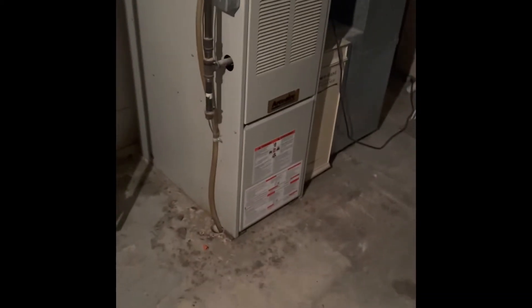The furnace is probably going to have to get bumped over a little bit because the drain line is just underneath the existing furnace.